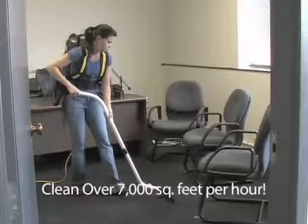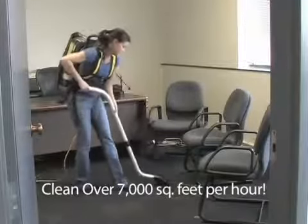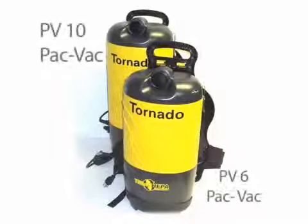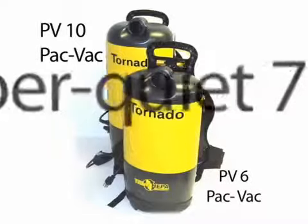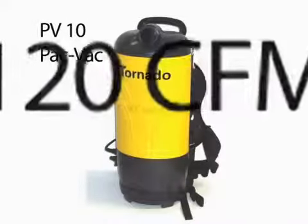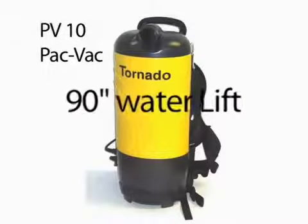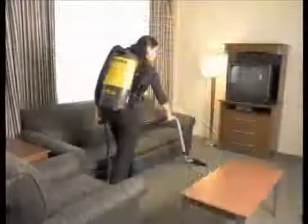Check the HEPA filter cartridge to ensure it's not clogged. If necessary, simply replace the true HEPA cartridge by snapping it in and out of the machine. The PV-6 Pack-Vac's true HEPA filtration with 99.97% efficiency at 0.3 microns is designed to contain fine particulate and dust, improving indoor air quality and reducing the risk associated with the redistribution of potentially harmful particles and allergens.